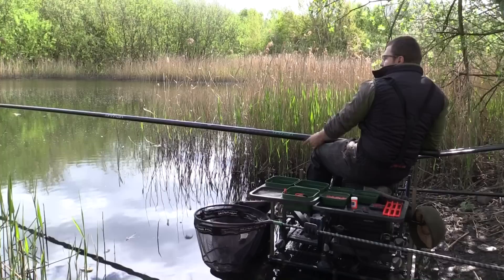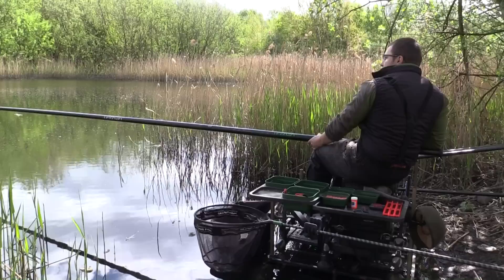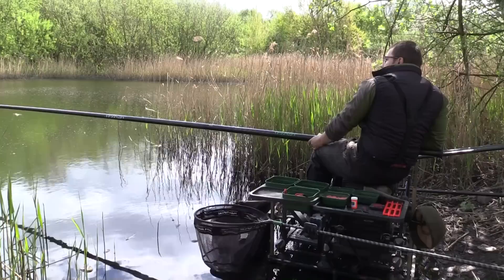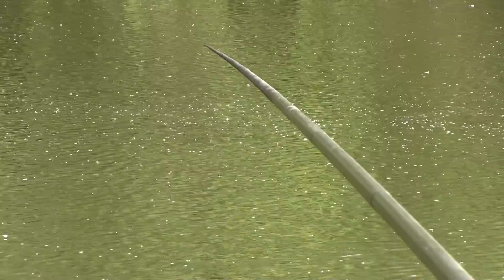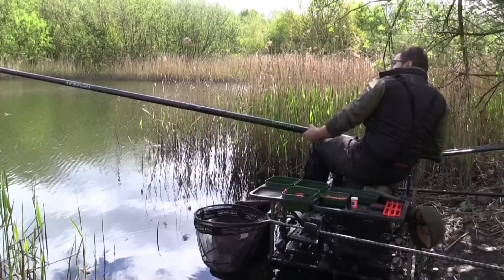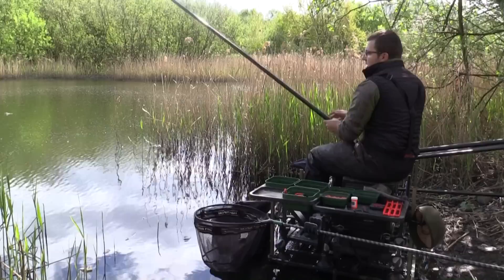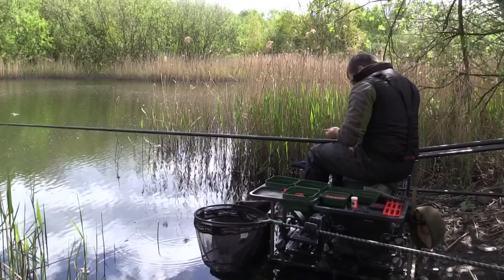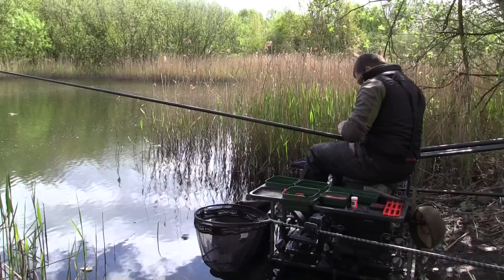Setting up a light rig to work out where in the water column fish are feeding could be even more important when the water's deep like this. If the sun comes out, you might be getting bites at six feet even though your groundbait is on the bottom — that's when you'd want to put up shallow rigs and start loose feeding. Fortunately today they've stayed down, probably because of the bit of rain we've had. I'll go back to the single maggot, catch one or two more, then move to the heavier one-gram rig and try that with both maggots and casters to see if I'm hitting more bites.